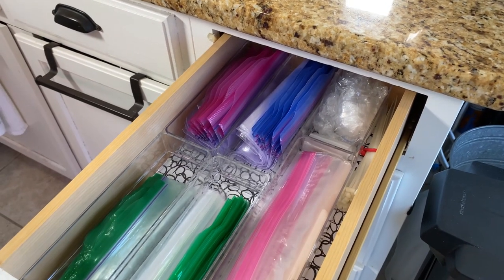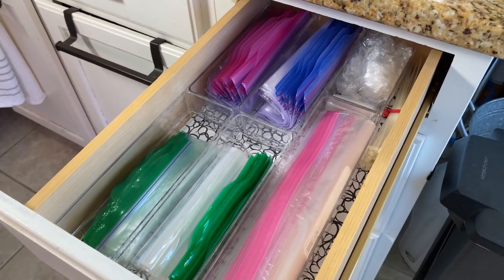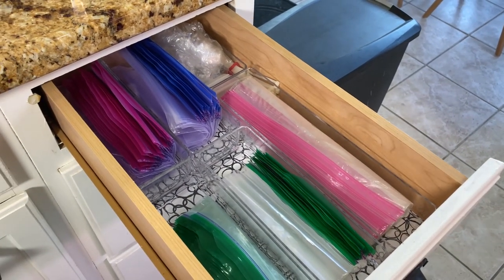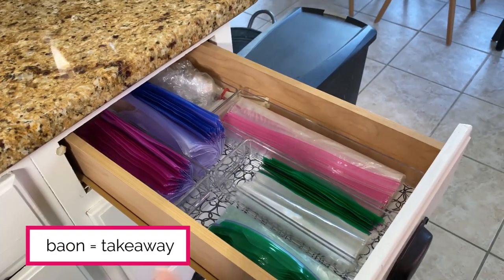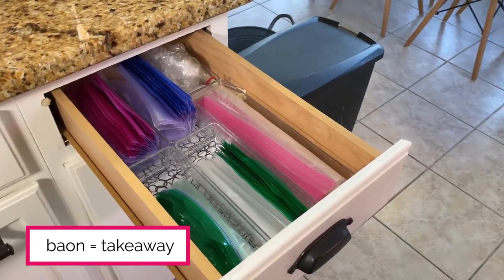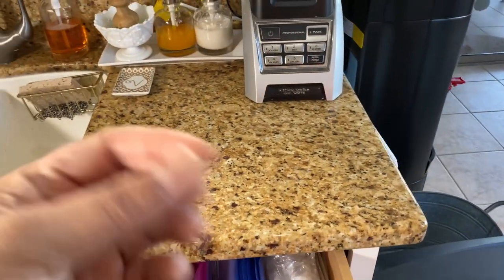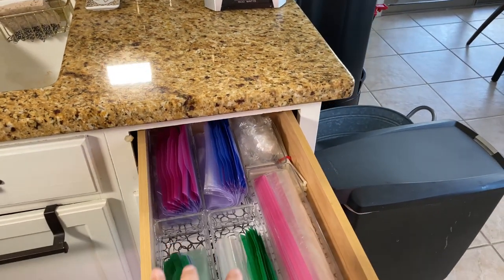For us we don't really use these for fridge or freezer leftovers or for storing food — we use different food storage containers for that. We actually use these bags for guests when they come over and want to take food home. I'm Filipino, so we call it baun, which is basically food provisions for a journey, or takeaway. I have them here in this drawer next to the sink and near the table, with a little spot where guests can easily grab the storage bags.